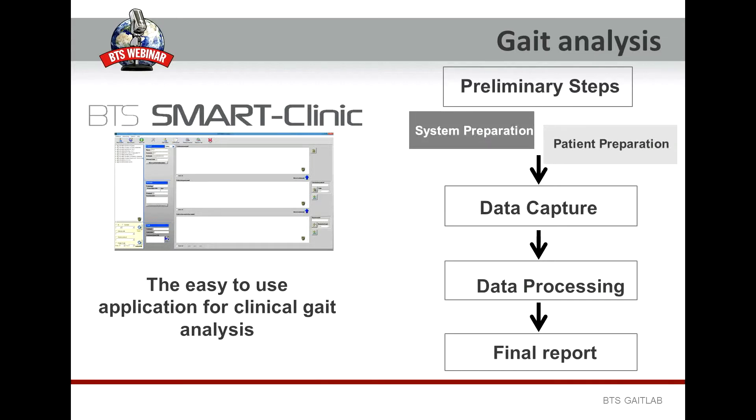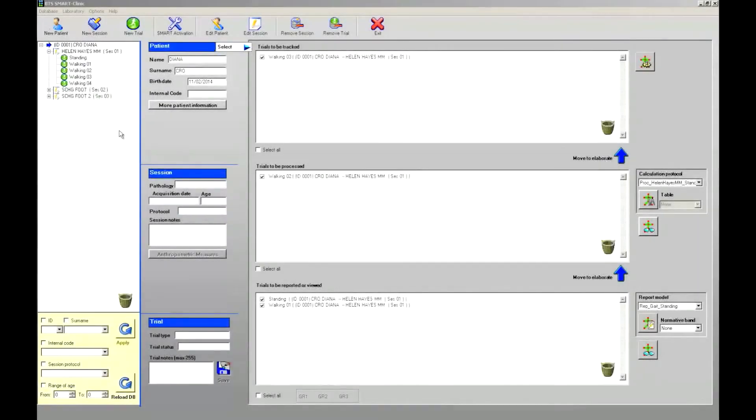We are going to focus our attention on the preliminary steps required before starting with the data capture. This is the SmartClinic application. As soon as we run SmartClinic, the clinic database containing all the patient data will open. On the upper part of the screen there is the main menu, from where we can manage, for example, the database and open other different menus and options.